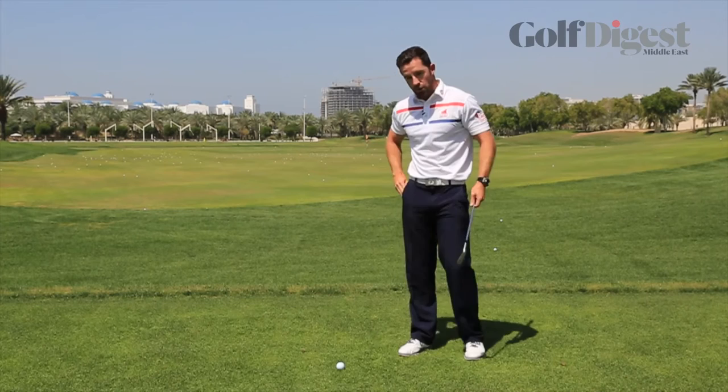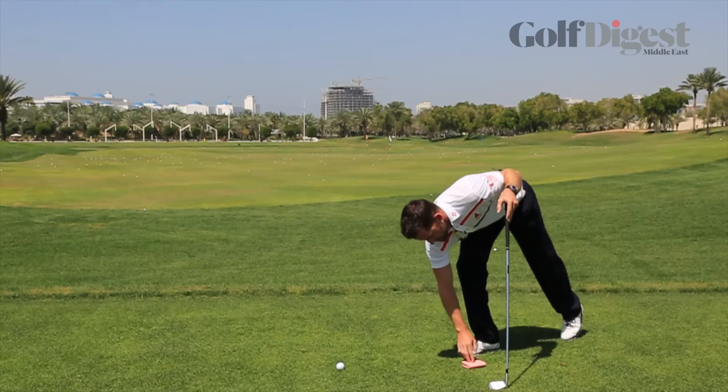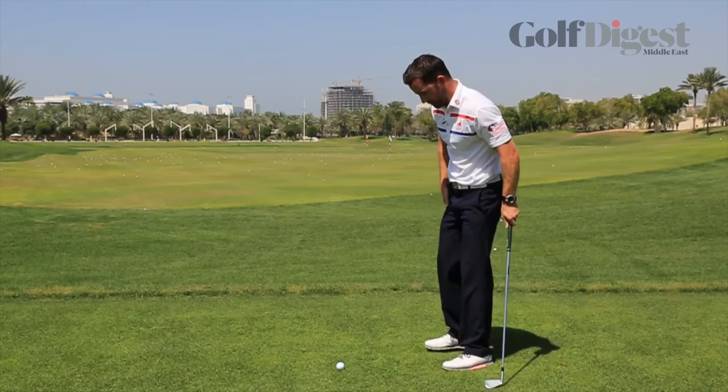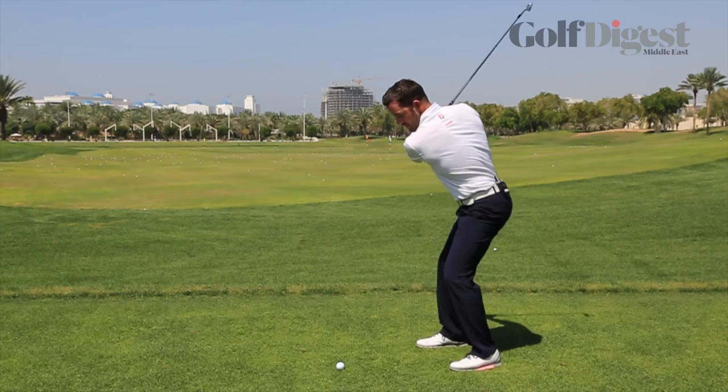A simple feeling to get this motion going is to take a sponge like I've got here in my pocket. We're going to place it on the floor, put our left foot on top of the sponge, roughly in the middle of the foot, then take our address position. After I turn and wind it to the top, the first move I'm going to think about is trying to squeeze that sponge with my left foot.